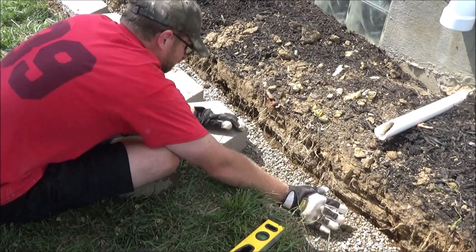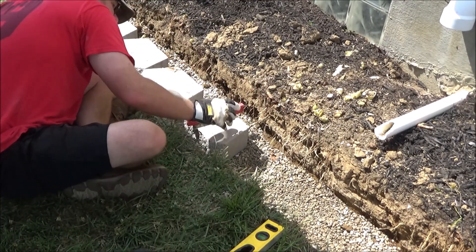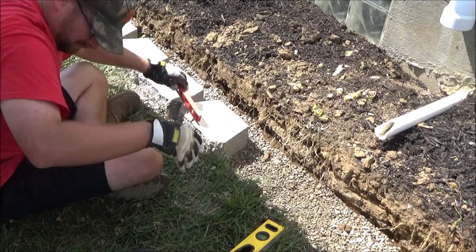Sometimes this takes adding a little paver base under a certain part of the brick, sometimes this takes removing a little paver base, and sometimes you can use a rubber mallet and hammer down a certain side of the brick. But ultimately you have to get it level.